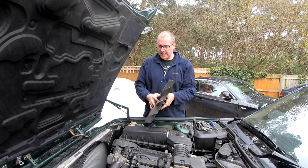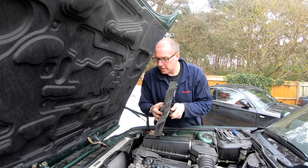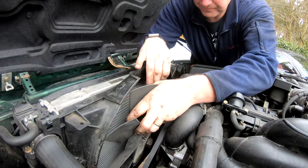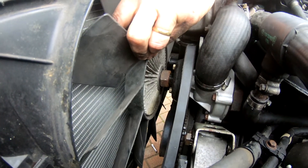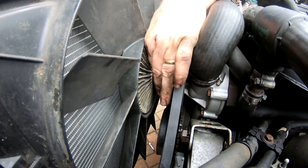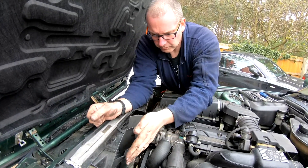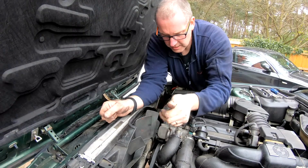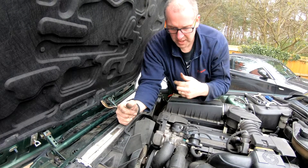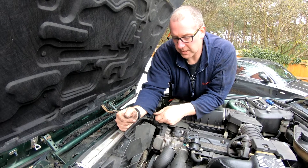Next thing is to reinstall the fan and the viscous coupling — remembering that it is a left-hand thread. I said right-hand thread when taking it off but I meant left-hand thread. Unless it's fully aligned it won't want to screw on. Believe it or not it worked first time — I don't think we've managed that before. Spin it all the way on till it stops, then get your spanner and give it a spin. You don't need to worry about it being too tight; it spins in a clockwise direction so it will never undo.